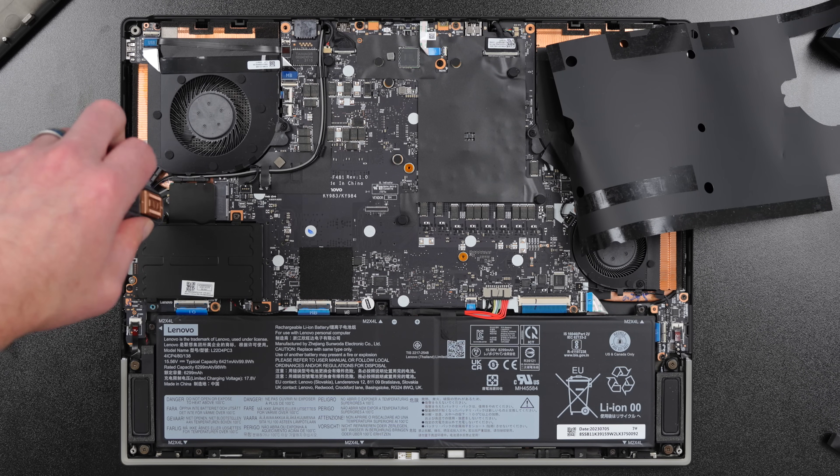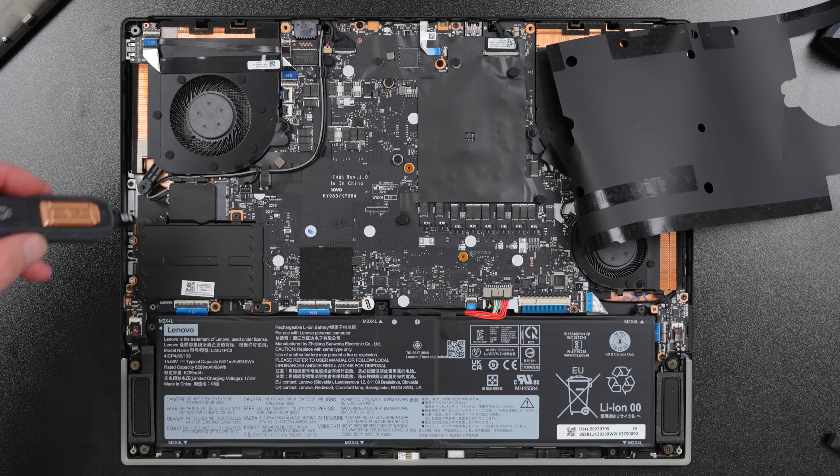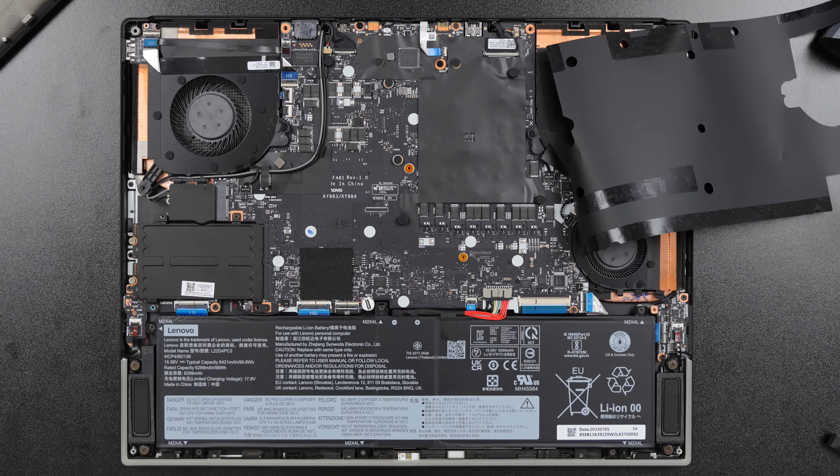Staying on the topic of upgradability, in the future if I want to upgrade the RAM on the Legion 9i, I can easily do that since the RAM slots are easily accessible, which is not the case on the MacBook Pro since the RAM is soldered onto the board.